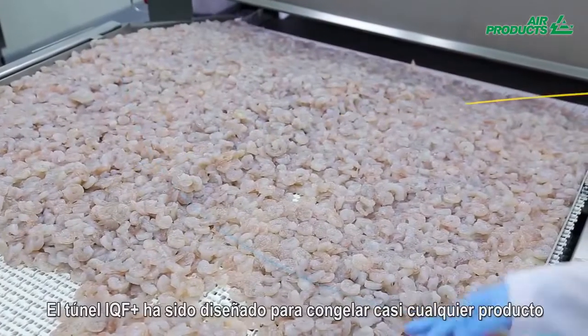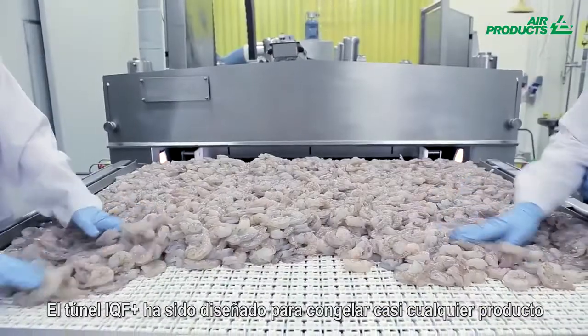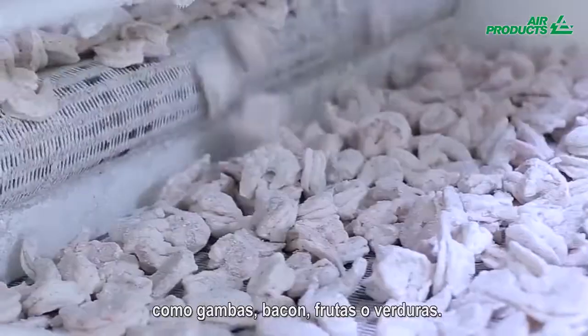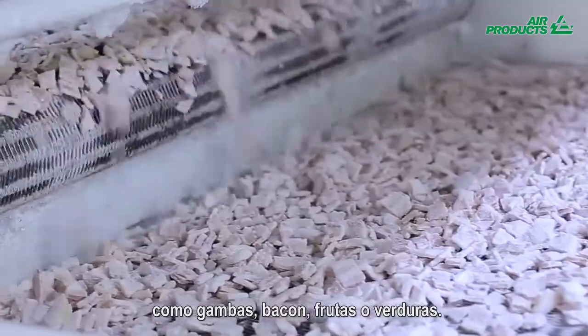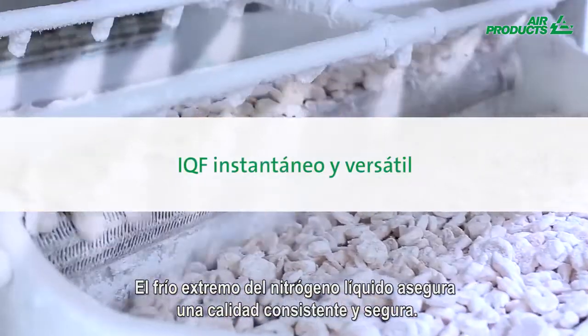The IQF Plus tunnel has been designed to individually quick freeze almost any product — from shrimp, bacon, and mixed vegetables to fruit. The extremely cold liquid nitrogen ensures a consistent and reliable high quality result.